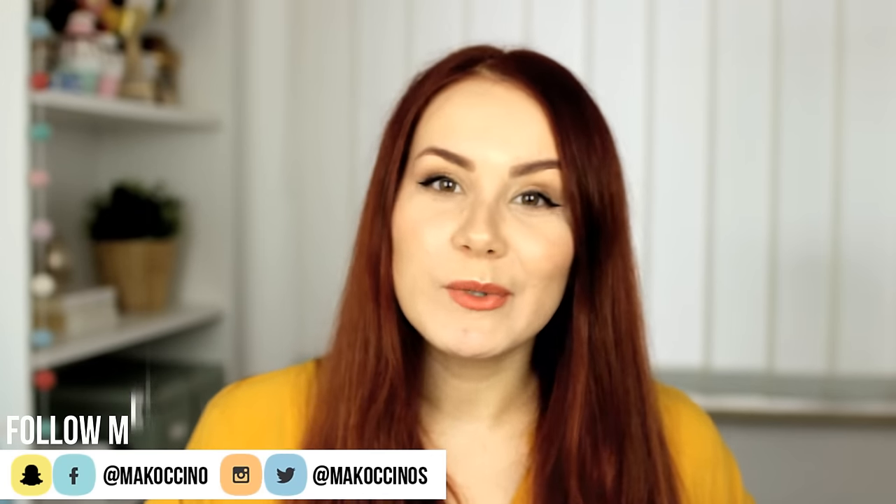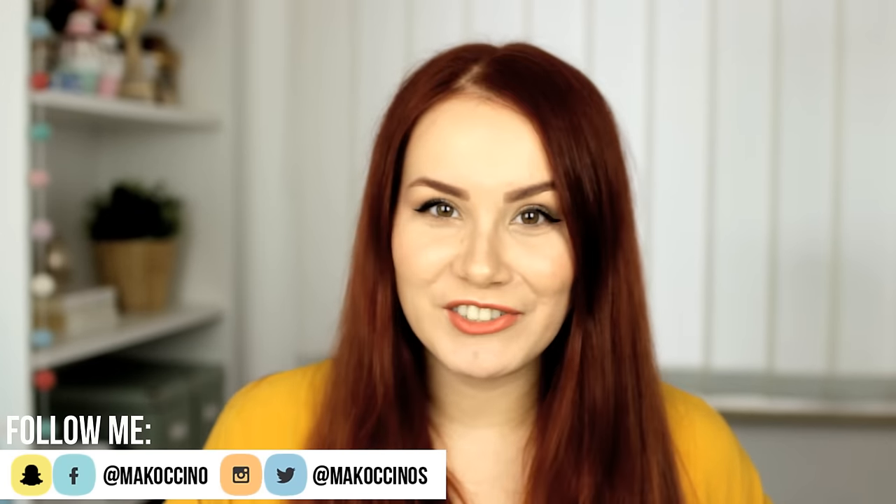Hey guys, welcome back to my channel. So recently I stumbled upon something really cool and interesting that I really wanted to try out with you guys, and it's called sugar painting.